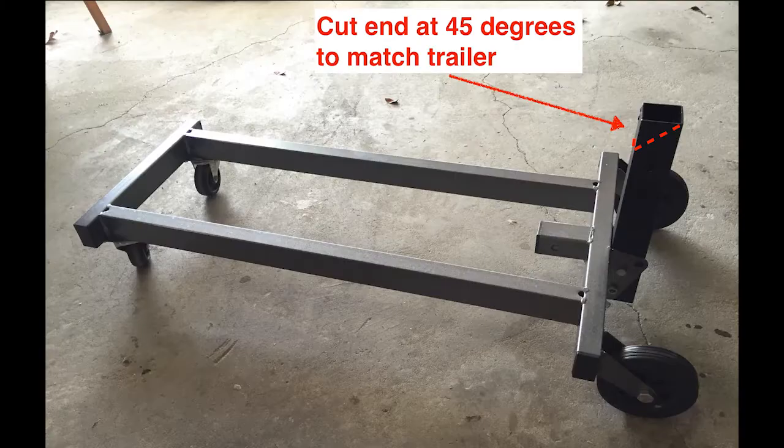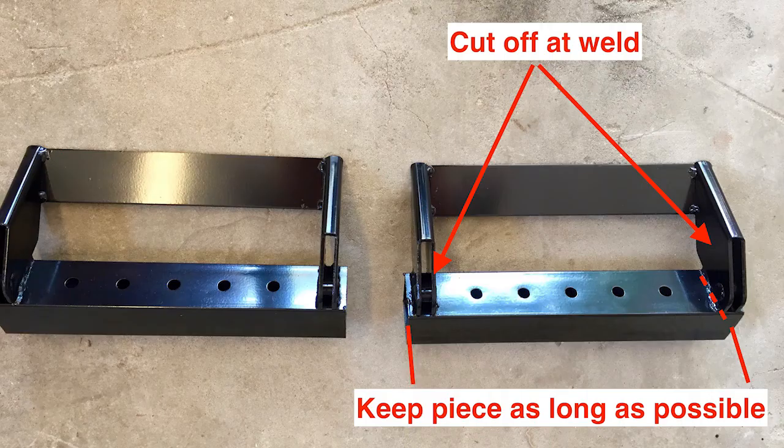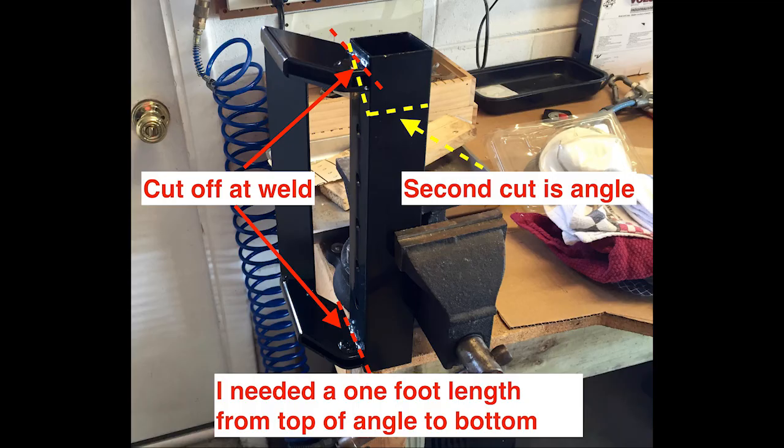Now that you have the casters attached, you need to fabricate the larger diameter square tube from one of the two wheel brace supports. Here is another look at the two top lifting brackets — you'll only need one. Cut off both ends of the flange and try to keep the piece as long as possible. When you cut the bracket, cut as near the top as possible. Check your trailer to make sure you have enough length.